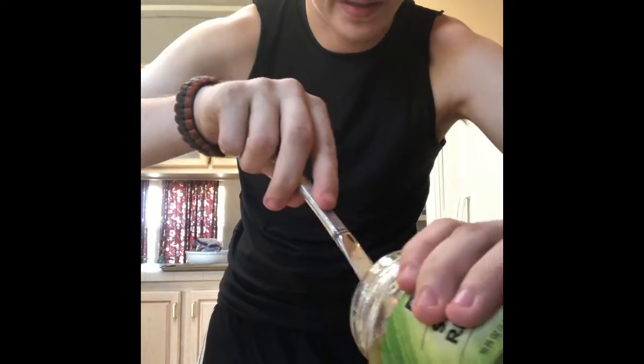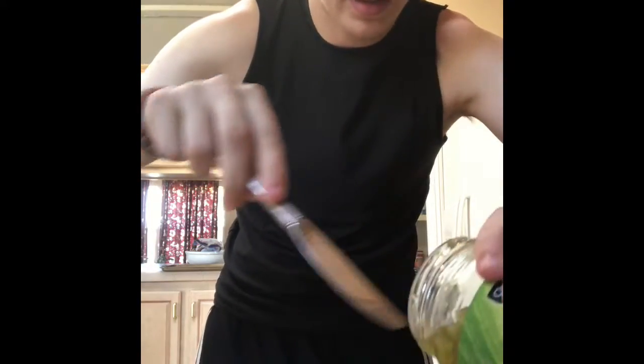Put pepper on it — not a lot, keep it even. Then add relish. Mustard is the last thing you put on. The relish is really watery, but whatever — you might want to drain it a little bit if it's really watery.